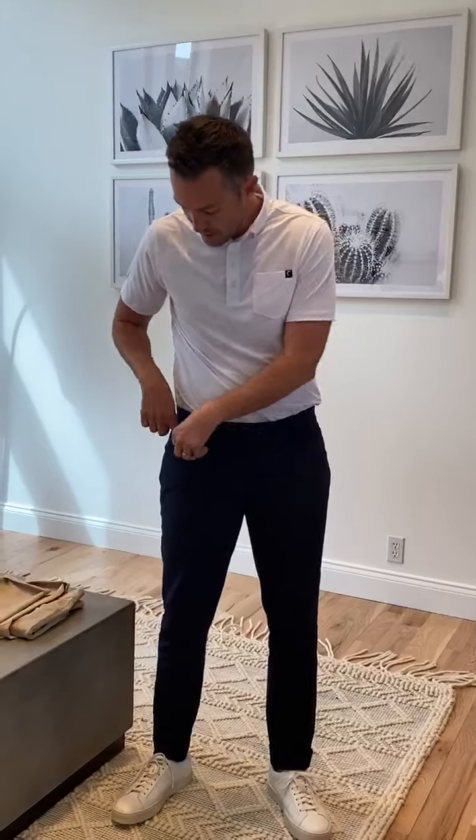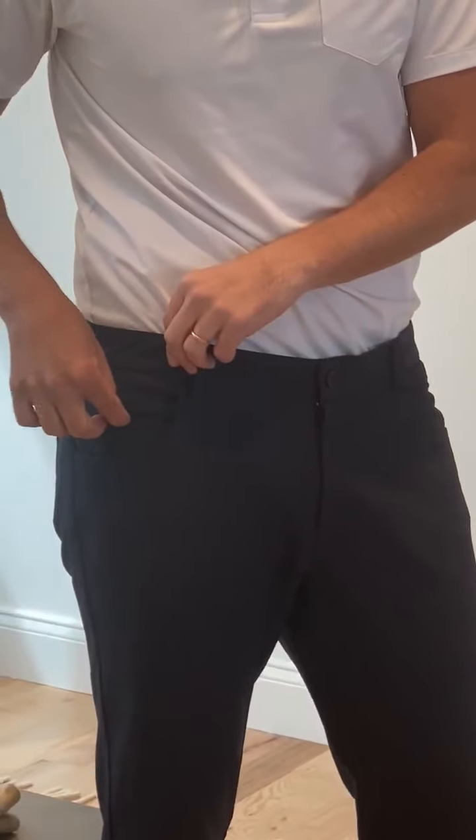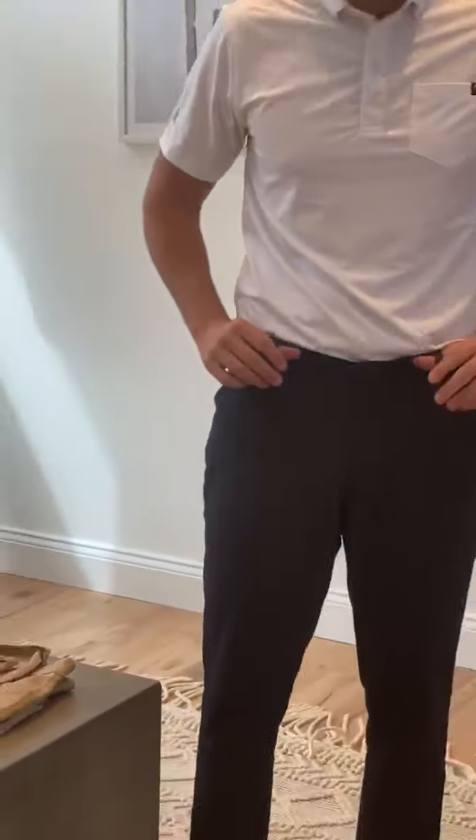They've got five pockets — a pocket right there, jeans pockets right there, and then two pockets on the back. The triple Z is embroidered right there on that pocket. They have belt loops around.